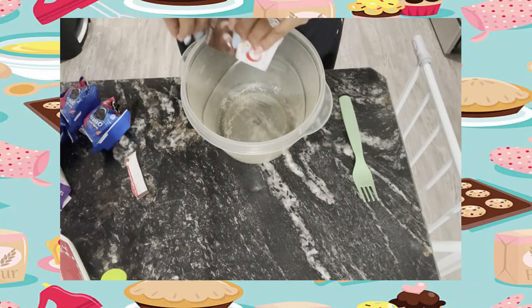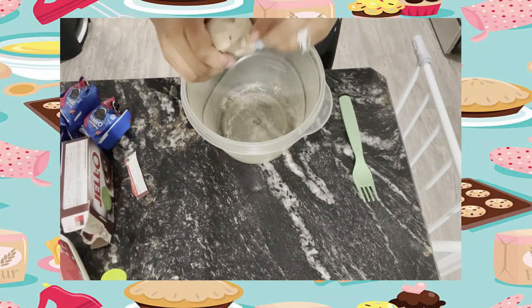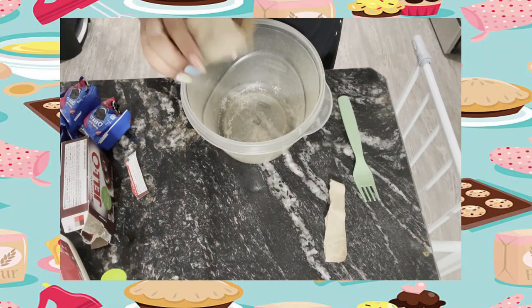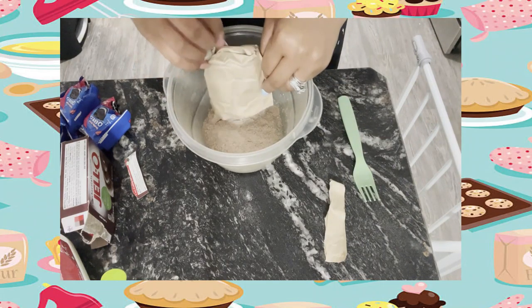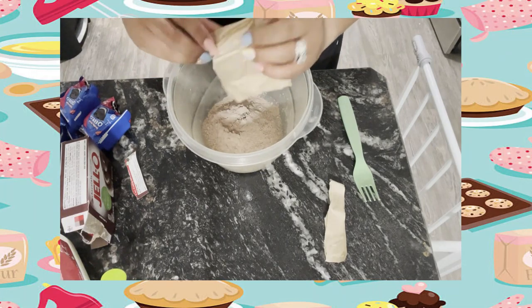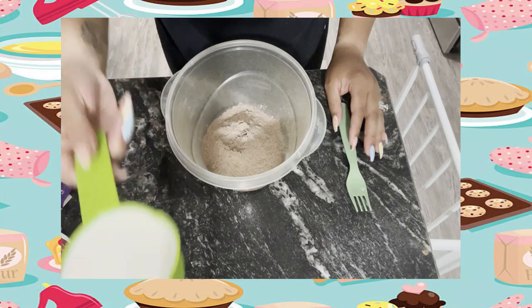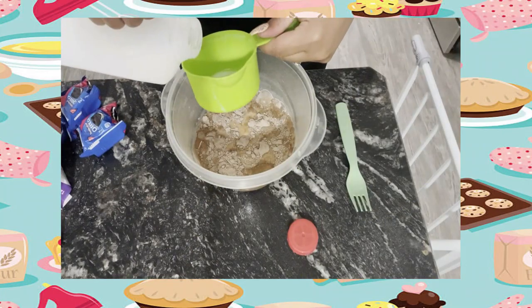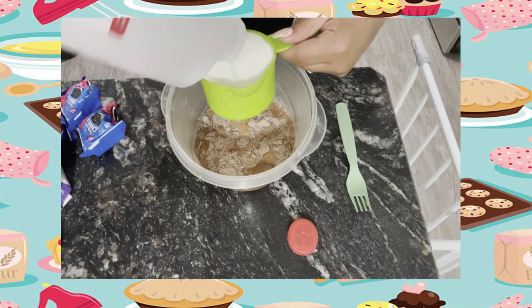First, take your Jello mix, open it up, and put it in a bowl just like this. Make sure you get all of the contents out of the package by shaking and manipulating the package a little bit. Next, add your two cups of cold milk, just like so.